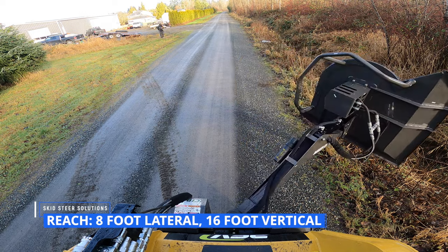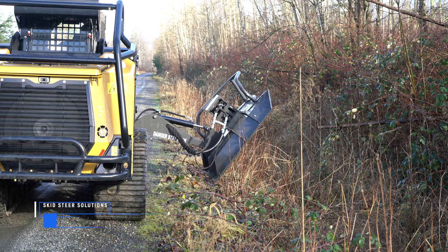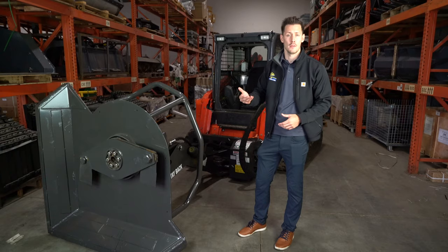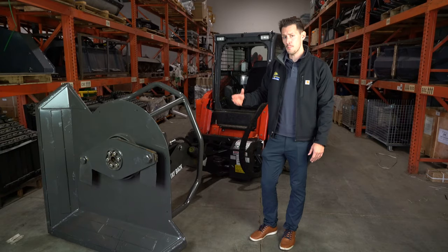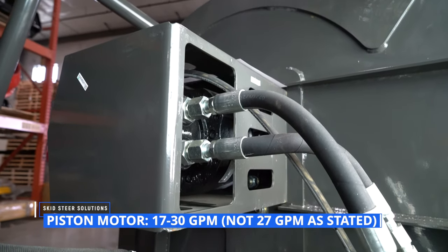You have up to eight feet out to the side from the center of the blade carrier to the center of the quick attach, as well as 16 feet vertically, depending on your machine's reach. On this particular unit, we have the piston drive motor.